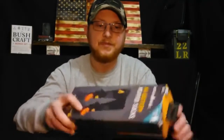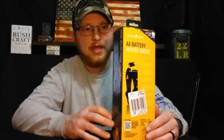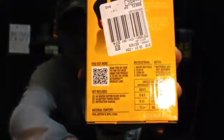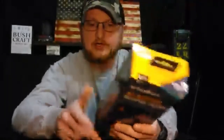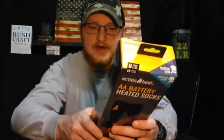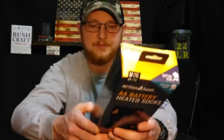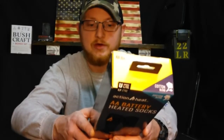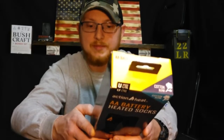What I have here is some heated socks that I picked up from BassProShops.com. It's the Action Heat AA Battery Heated Socks. These come in different sizes and there's a size chart on the back here. It's unisex — men's 5 to 8.5 is a small medium, or women's 6 to 9.5 small medium. And large and extra large is men's 9 to 12 or women's 10 to 13.